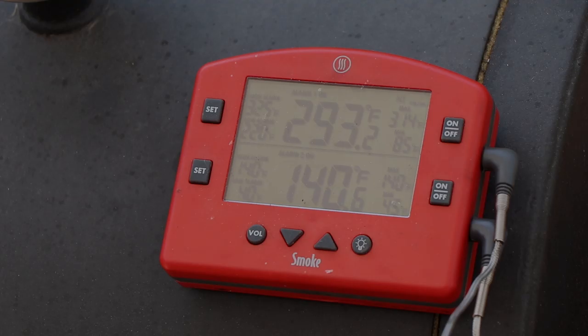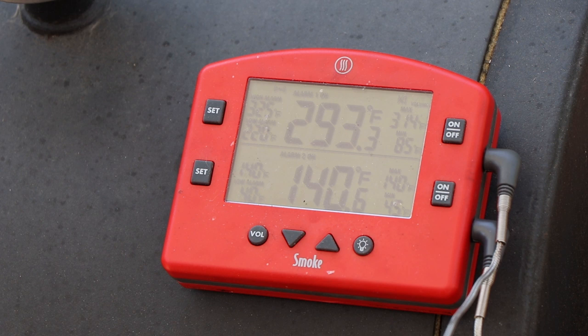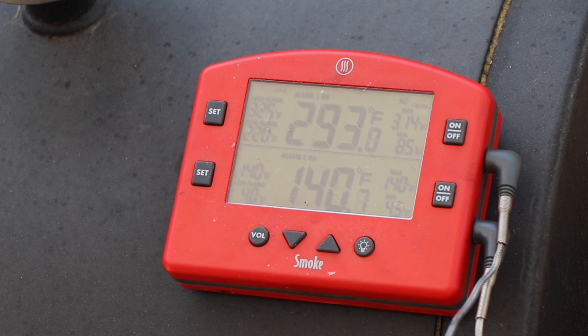We are at 140 degrees internal and 293 on the kettle temp. I did rotate the meatloaf — I said I'd do it after 20 minutes but I actually did it after 40 minutes when the internal temperature was 90 degrees. Let's go ahead and get our mozzarella strips on this meatloaf. That's a good-looking smoked meatloaf.